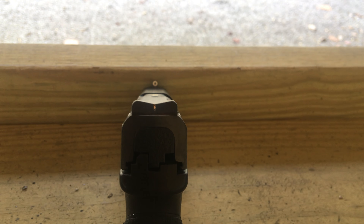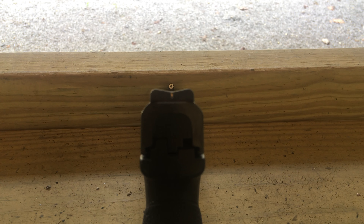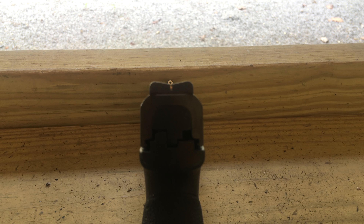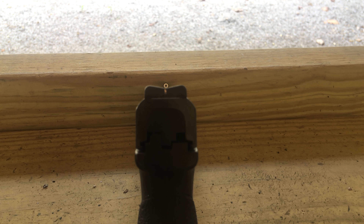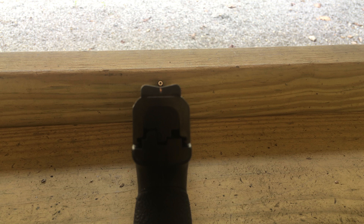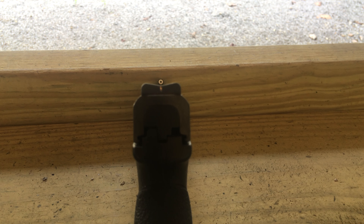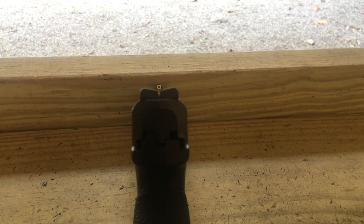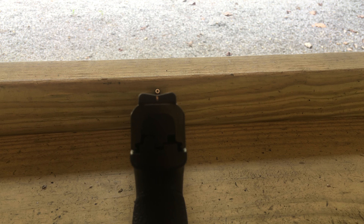I've shot a lot of different types of sights, but as far as getting on target real quick — you can see that V down in there — you just naturally end up putting that big front sight, what I call the golf ball, right in the middle of that valley. With standard sights it takes longer because you've got to process all the angles, 90 degrees and stuff. Your brain is calculating, trying to get everything lined up, whereas with this you just put the golf ball on the target.